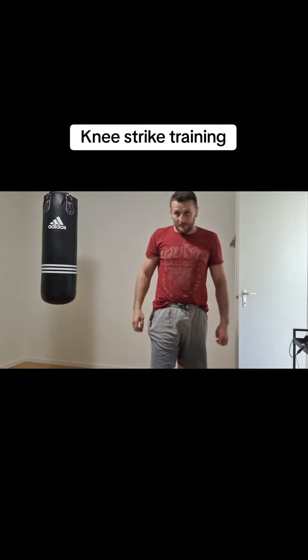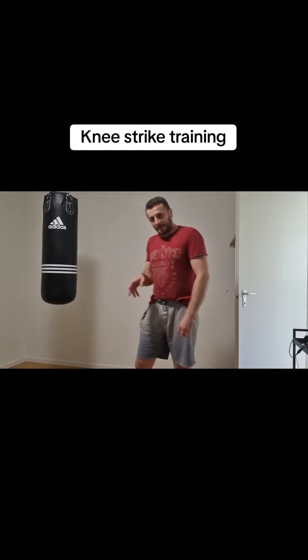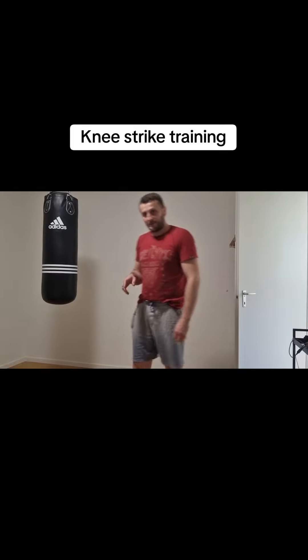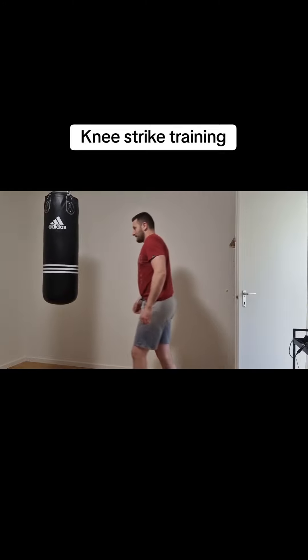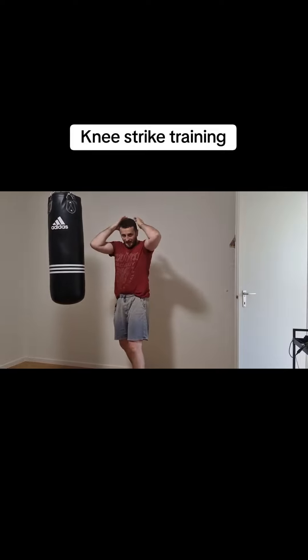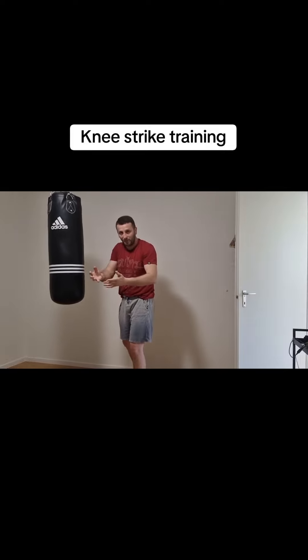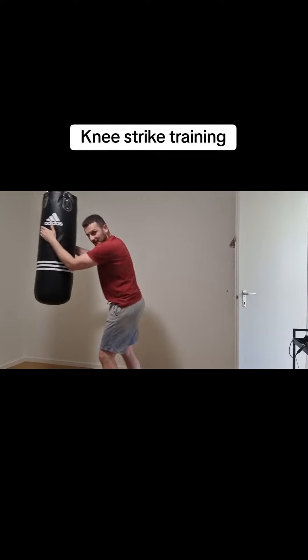Hi! Today I show you how you can train the knee strike on the back. First you can grab here, like when you grab to the head or to the neck of your opponent, and then, okay?